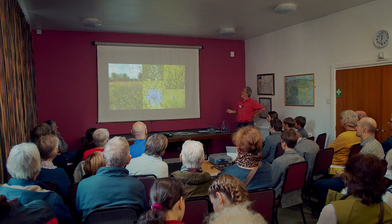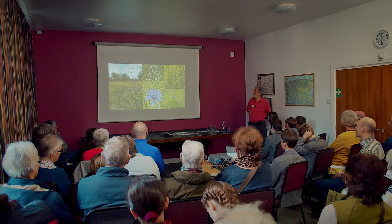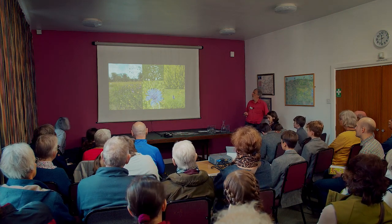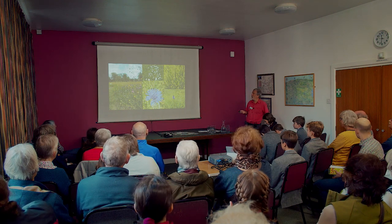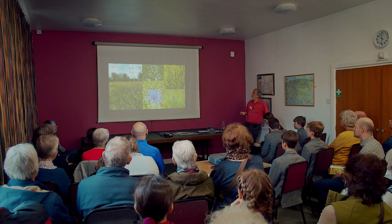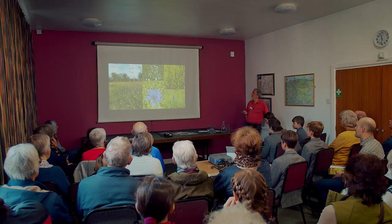Species-rich meadow means there are more than 15 different species of wildflowers and grasses in the meadow. You can see a huge range here — from buttercups to clover, red clover, oxeye daisies, a radiant version of common knapweed, lady's bedstraw with a butterfly on it.